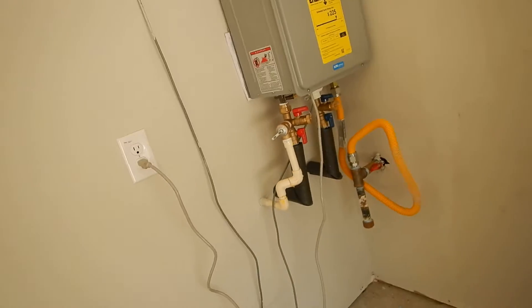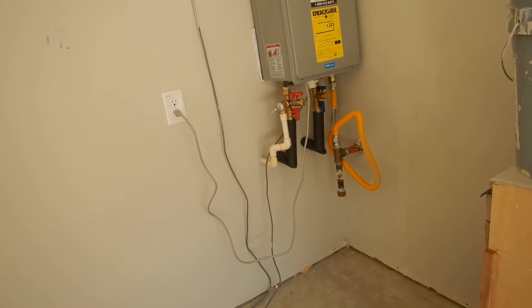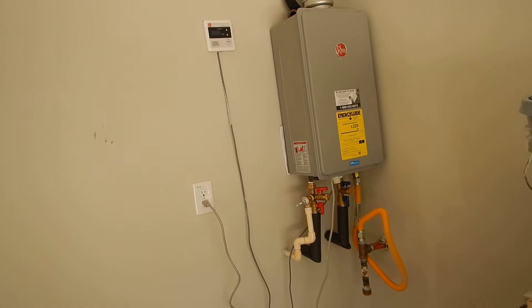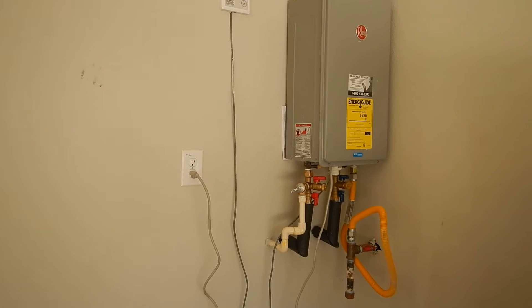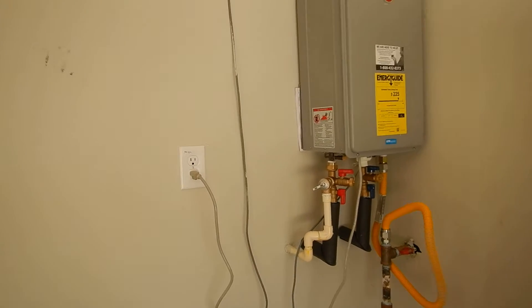We don't have to have a safety pan for a tankless water heater — safety pans are for water heater tanks. This is tankless.